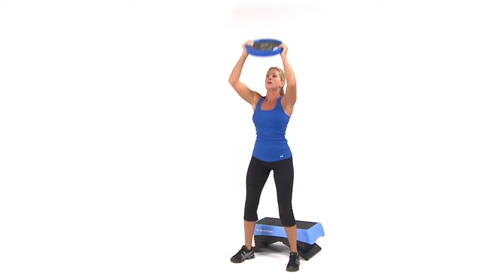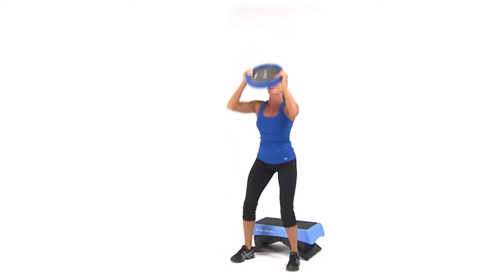push off from your heels to stand up straight. Press the weight over your head and then back down. Repeat.